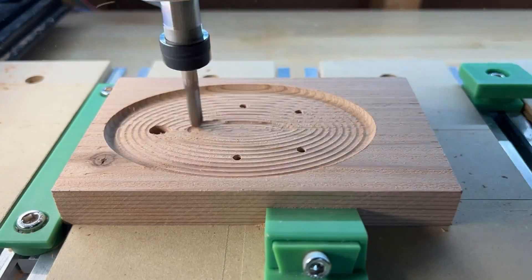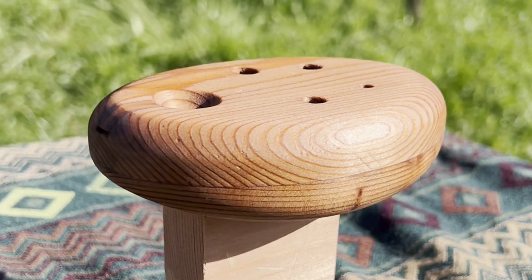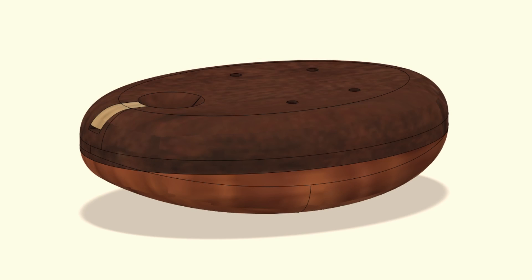I want to show you how I designed and made this ocarina out of wood. I made the plans and kits available, so if you want to try it yourself, check the links in the description below.